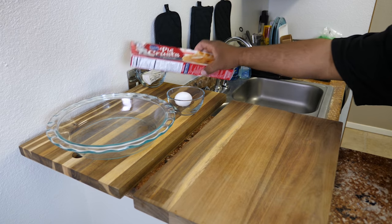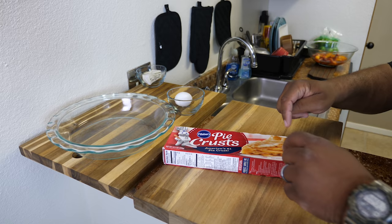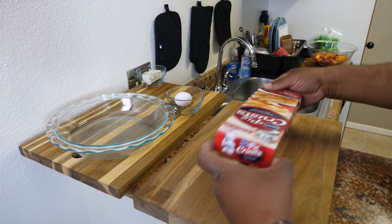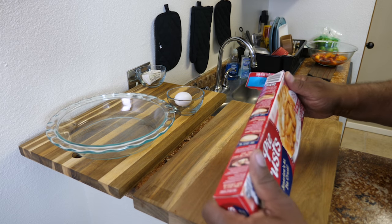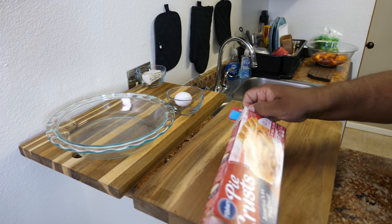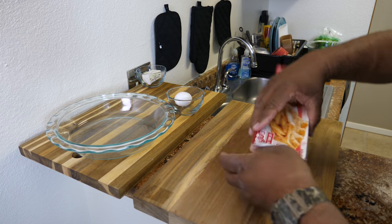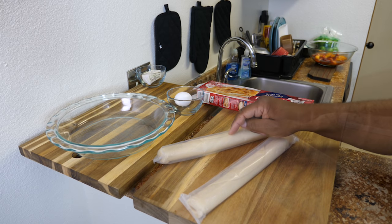Next thing we're going to do is use this Pillsbury pie crust. There are two coming in the box — this right here is what I call a time saver. We want to just go ahead and pull one out. When you pull it out, keep one out and put the other one back in the refrigerator because it's best handled when it's chilled. So we got two — I'm putting this one back in the refrigerator.